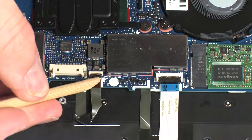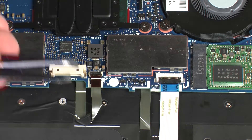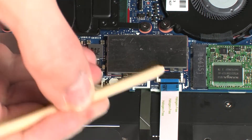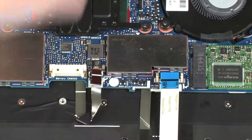Using minimal force, lift the locking bar up on the keyboard light ZIF connector and disconnect the keyboard light ribbon cable from the system board. Using minimal force, lift the locking bar up on the NFC board ZIF connector and disconnect the NFC board ribbon cable from the system board.